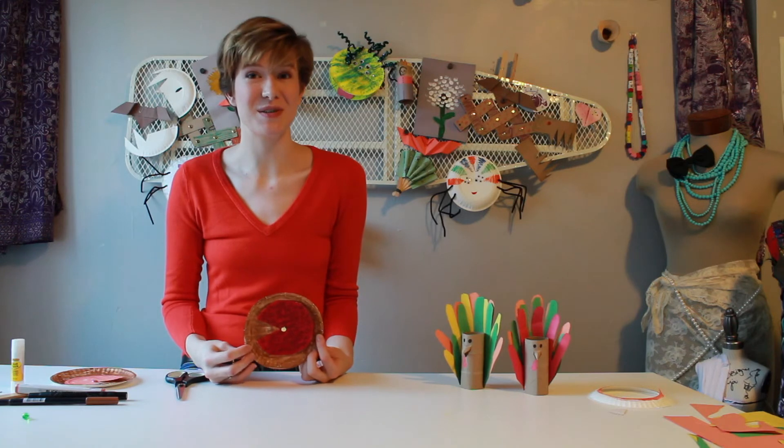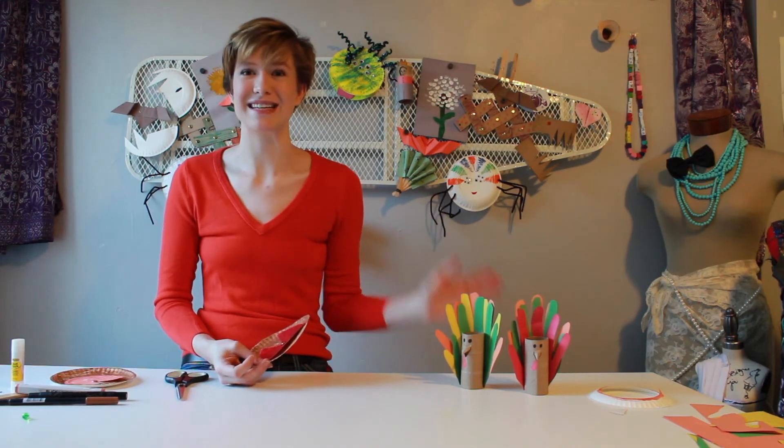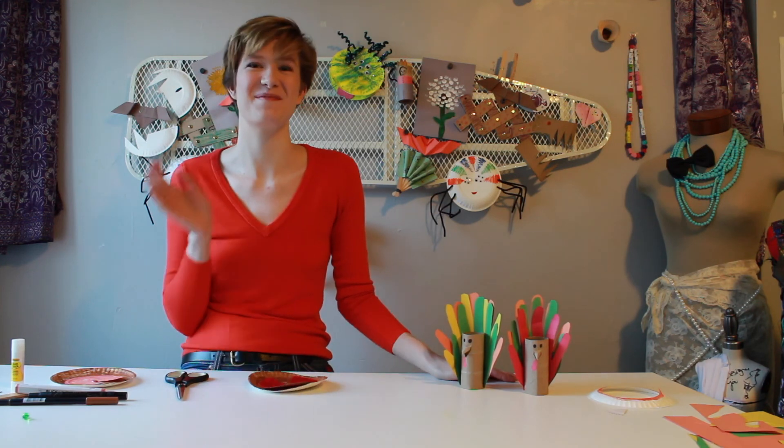Thank you so much for tuning in to Steph's Stories and Crafts today. I hope you all have a happy and delicious holiday with your families and enjoyed making these crafts in order to celebrate. Bye!